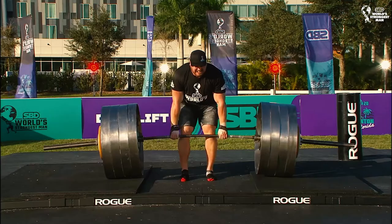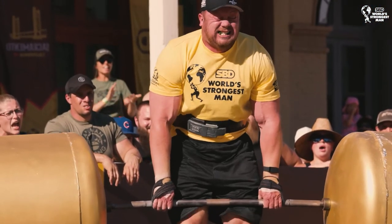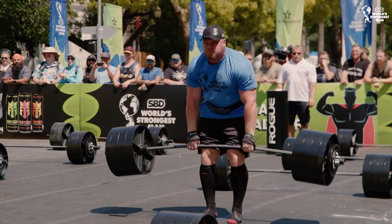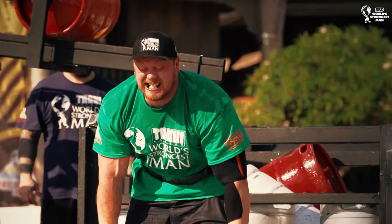A heavy deadlift for reps is probably a lot harder than for max, because with a deadlift for max you can either lift it or you can't. Whereas when you go for reps, especially if it's quite heavy, you end up grinding out those reps — you see the eyeballs popping out, the veins popping, and everyone's working hard just to get that final rep.